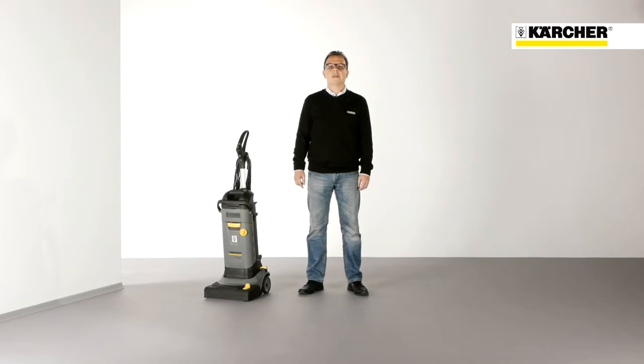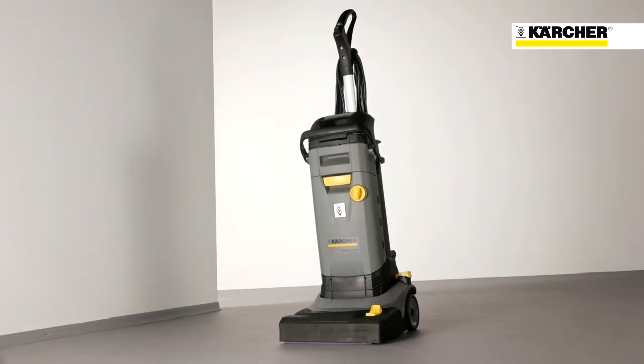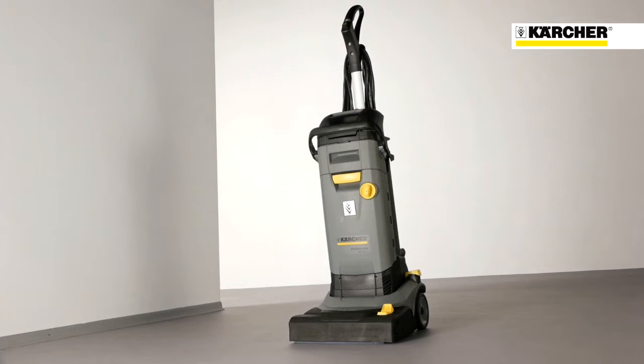Hello, I'm Wolfram Kalenius and I'm product manager at Kulture. Today I want to present you one of the smallest and most lightweight gravel dryers, the BR34.